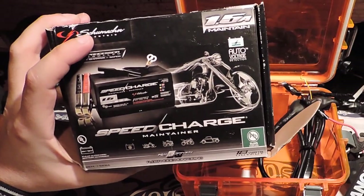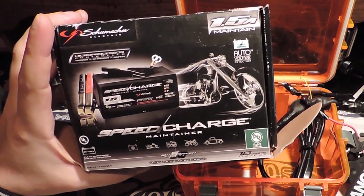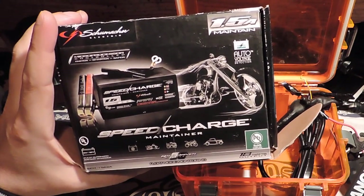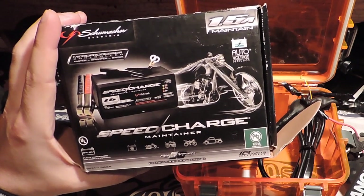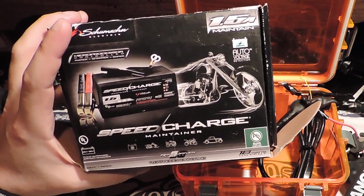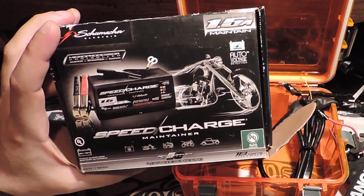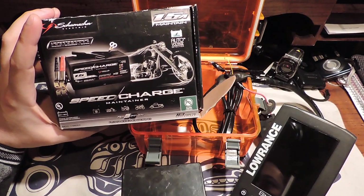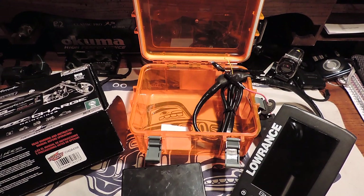To recharge the battery, having a smart charger is a really important part of maintaining your battery — something that recognizes when the battery's full and will automatically cut off and stop charging. This is for safety reasons and also it'll keep your batteries lasting longer. This is a speed charger for small automotive or security batteries. It's got auto voltage detection so once the battery gets full, this will cut off. And that's how I run my Lowrance Elite 4 HDI when I'm out on the water.